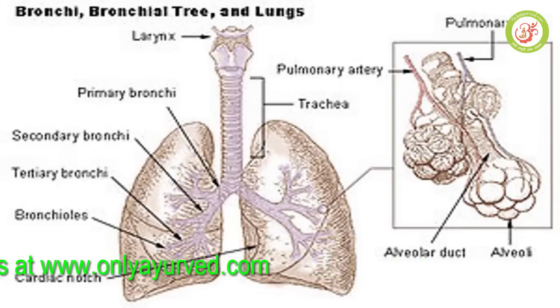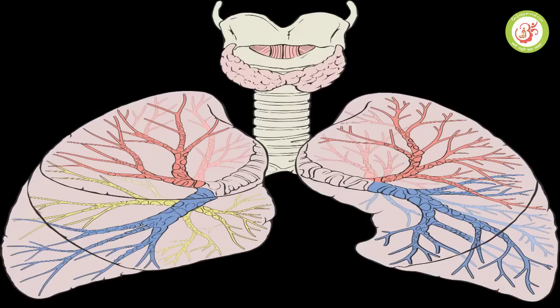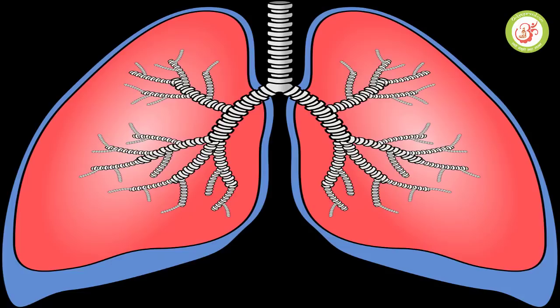Friends, the lungs are a very important part of our body. It's very important to keep the lungs healthy. So, what can we do for this? We are going to discuss today's treatments for keeping the lungs very healthy.